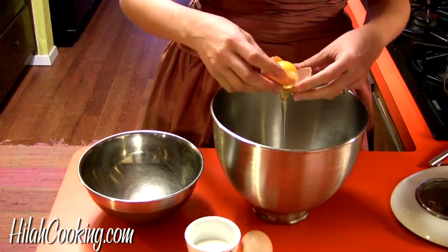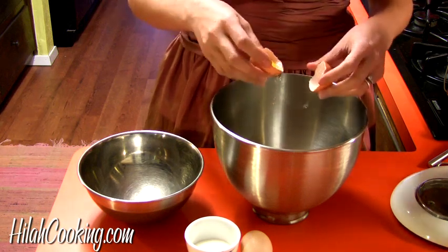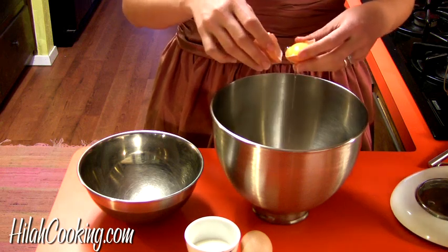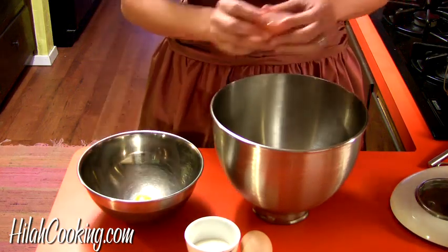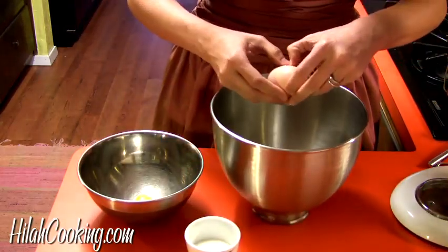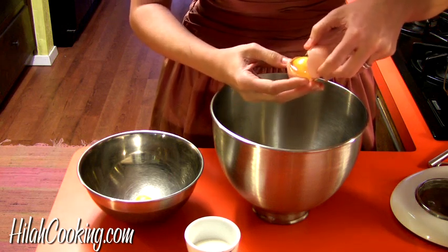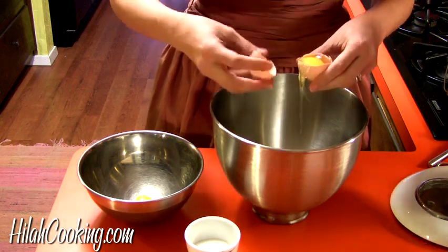We want the whites separate from the yolks. If you get any yolk in your egg whites, you kind of have to start over because it won't beat up fluffy. Also make sure that your bowl is completely clean and free of any residual soap or oil. The original recipe calls for 12 eggs and 12 shots of booze and 12 tablespoons of sugar, but I'm cutting that down because we don't really need to drink 12 eggs, do we?